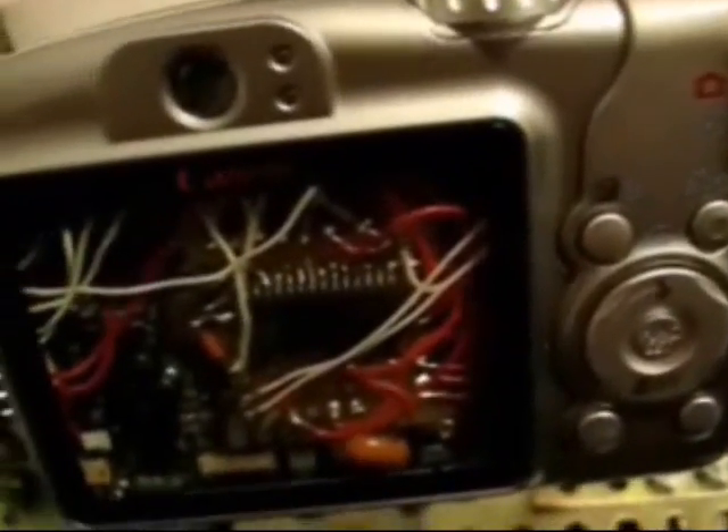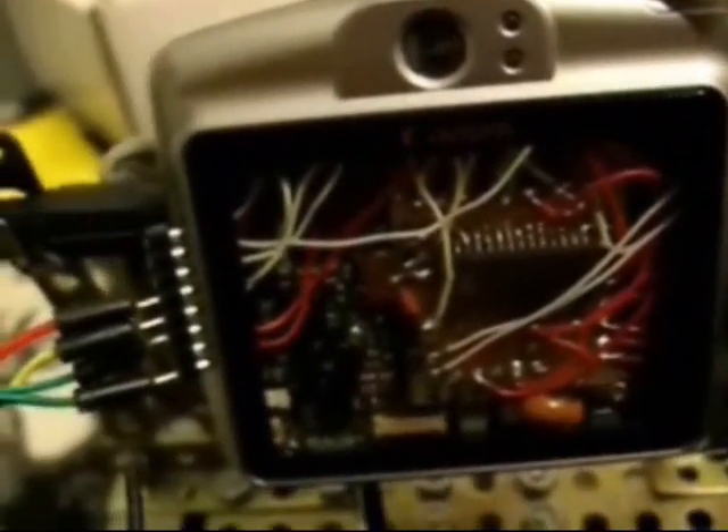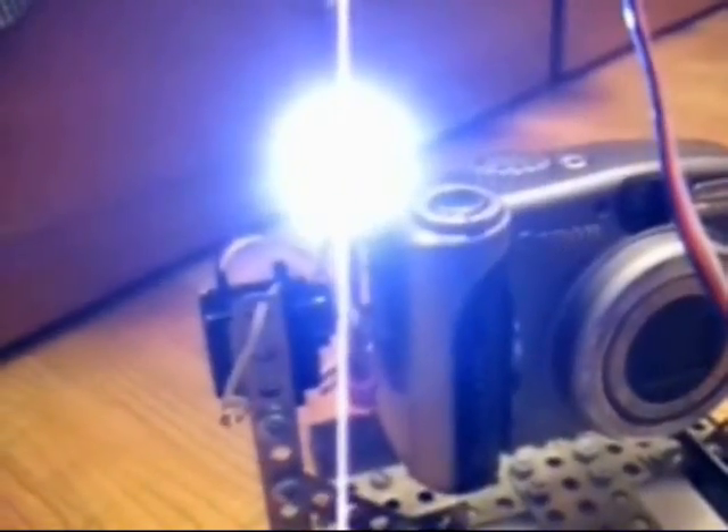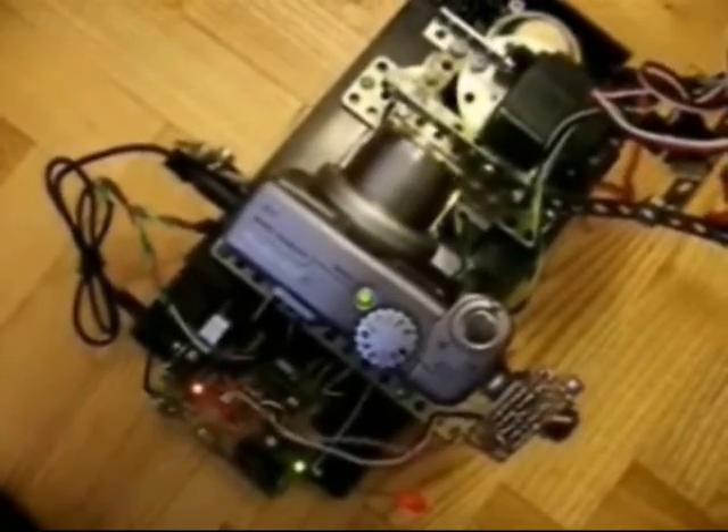This is a 7.1 megapixel digital camera. I added a microcontroller inside this for controlling its buttons. I also put here a bright LED so the robot can see in the dark. The TV-out cable is connected to this video transmitter and the video receiver is connected through a TV tuner to the computer.